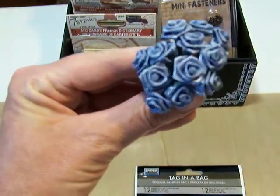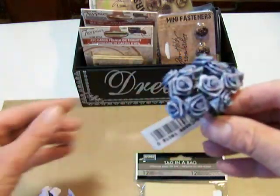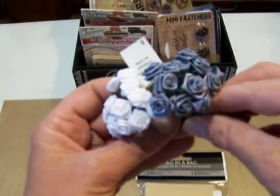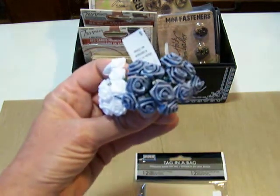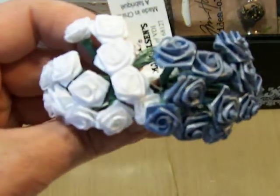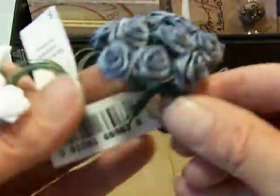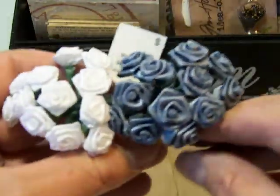And these little roses are just great. They're little ribbon roses. They have them down at Ben Franklin's in several different colors — the blue, the white. The blue shows up a little better on camera. Really nice detail on those. These bunches in this size, I pay 49 cents for a bunch of 12, and you can see they've got the wire stems on them. Really like those.